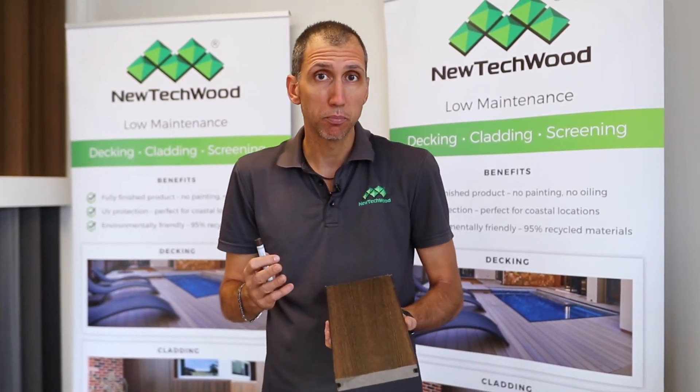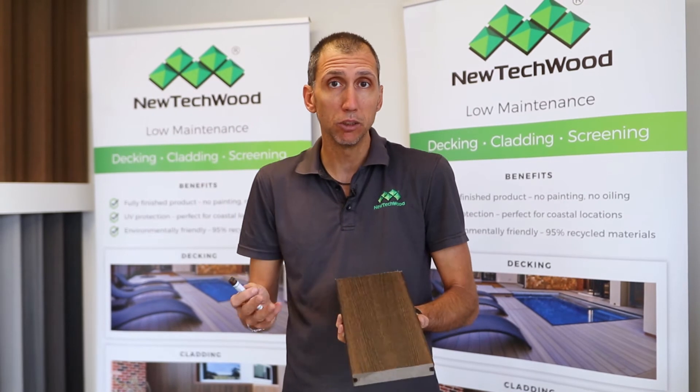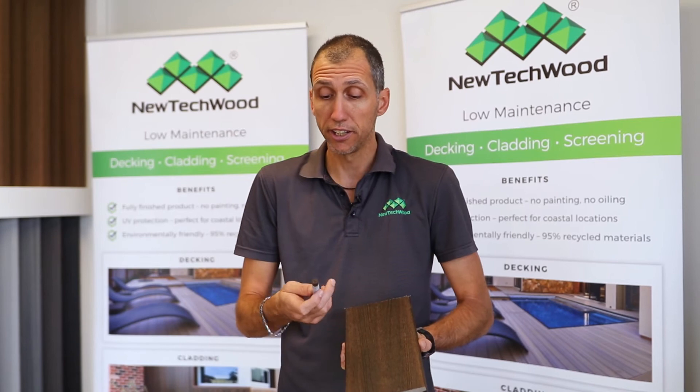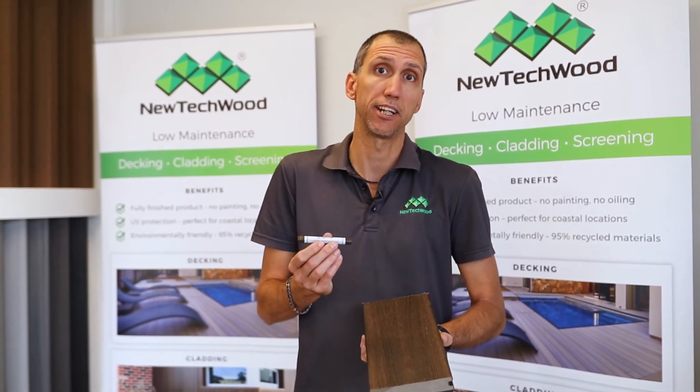Unfortunately, if you've got a deep gouge, it's probably not going to do a lot of concealment, but really handy just for those light scratches and gouges to save the replacement of boards. These are available on all the new Techwood standard colours.